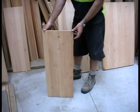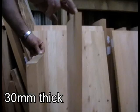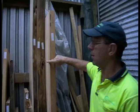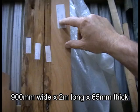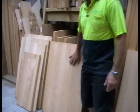We also do some thinner ones which are 19 millimeters thick. Another size we do is 65 millimeters thick. This slab here measures 900mm wide by 2 meters long by 65 millimeters thick, and that would make a really nice indoor dining table.